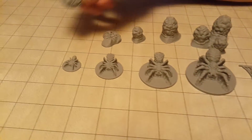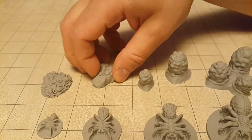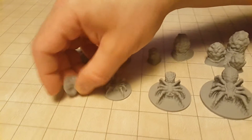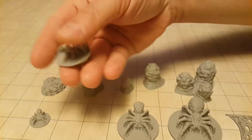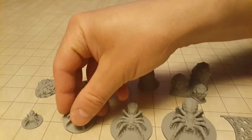spider cluster, spider at 20mm, spider at 30mm, and spider at 40mm.